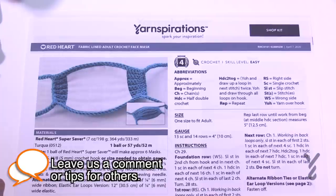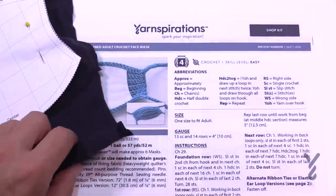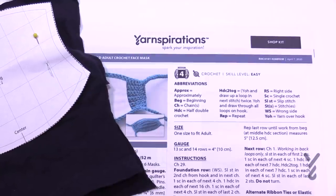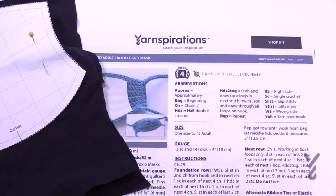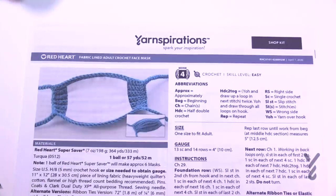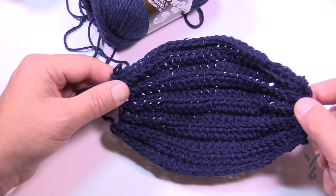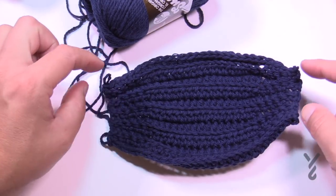I'm going to be using cotton yarn today — Lily Sugar and Cream — because cotton can be washed at a very hot temperature in order to disinfect it. I'm also using some old t-shirt fabric that matches the colors of my particular mask. I'm making Daniel's mask here on camera and then switching over to my own mask. I have almost finished my navy mask that we will complete at the end of today's tutorial. I still have one more row to do and also have to create the ear ties.